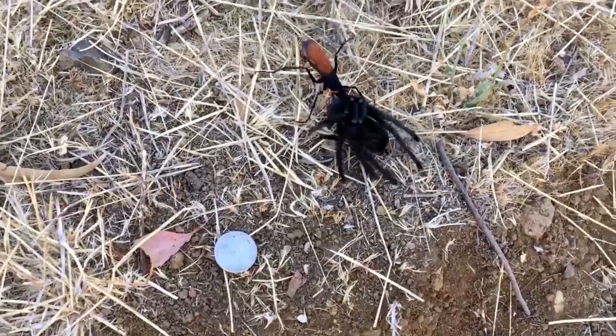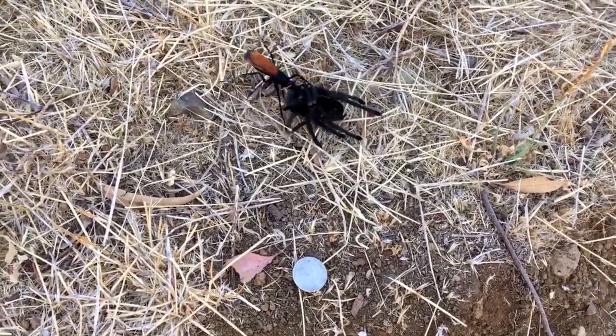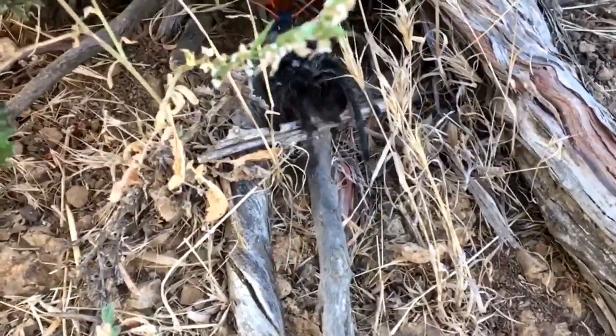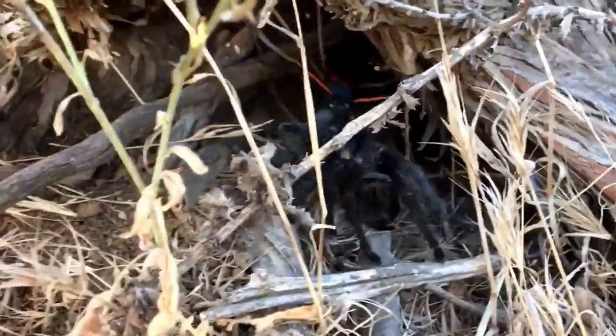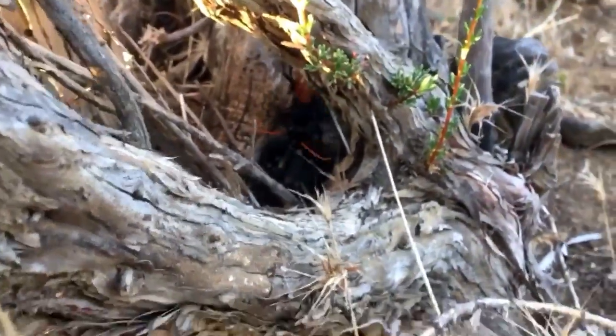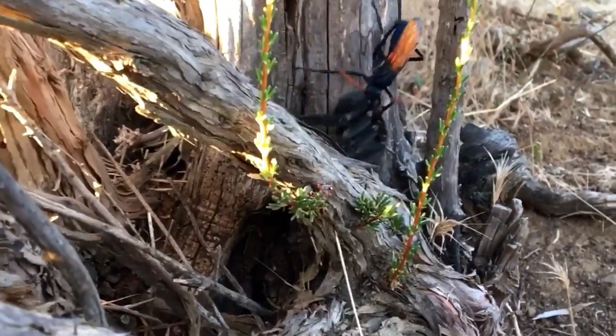What the wasp does is immobilize the tarantula and take it back to its cave, where it will lay an egg on the tarantula. The tarantula is not dead — it's immobilized. The egg will hatch within five days and feed off the tarantula, eating its organs very last.